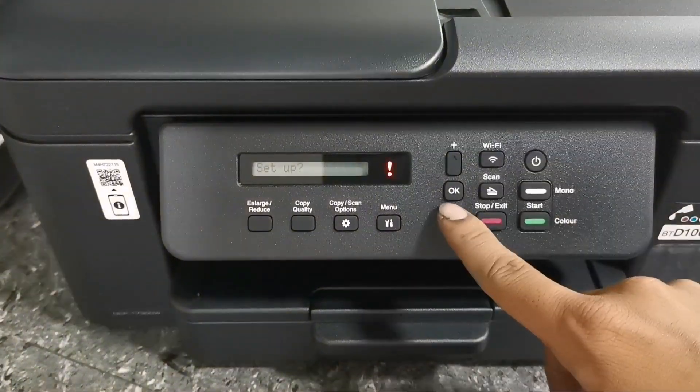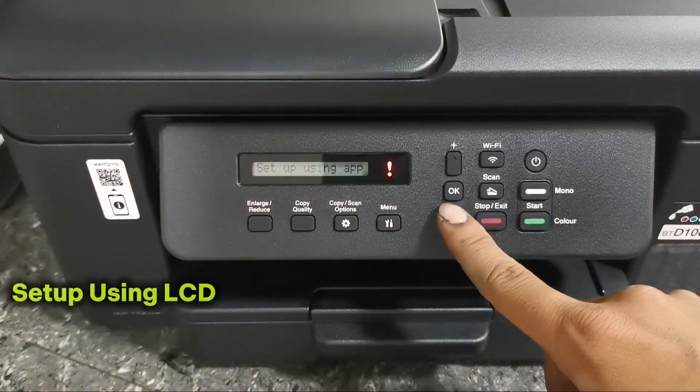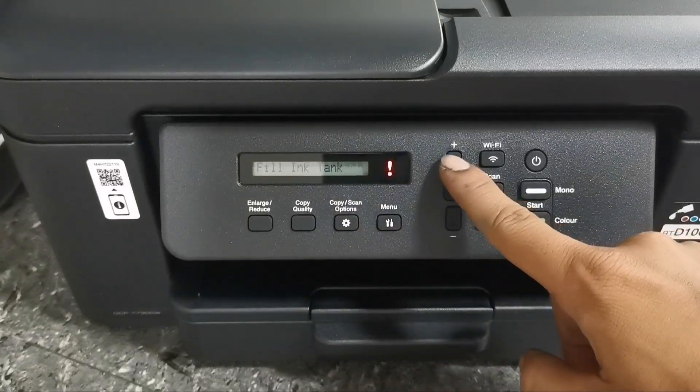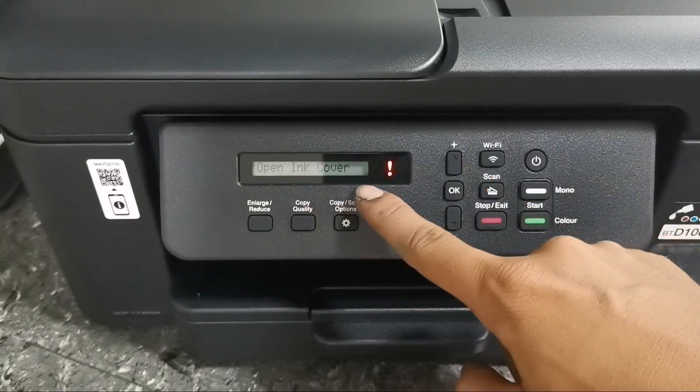Then press the minus button and select setup using LCD. Then press Yes to continue. And to confirm that we have done filling ink,